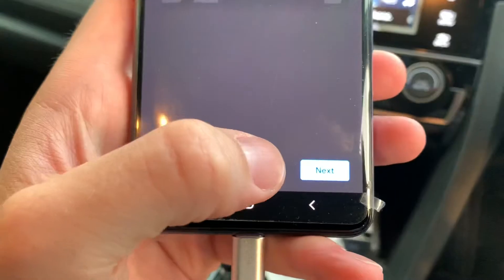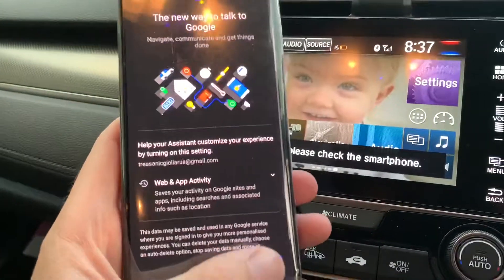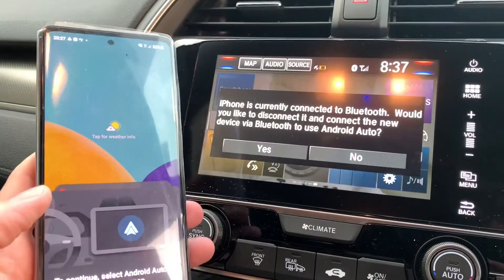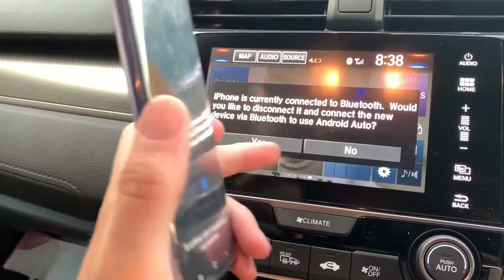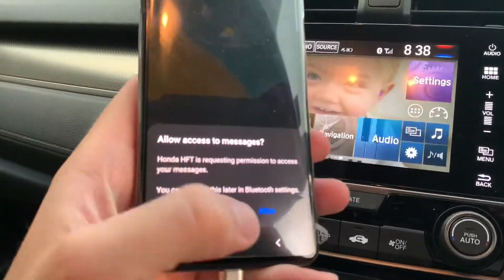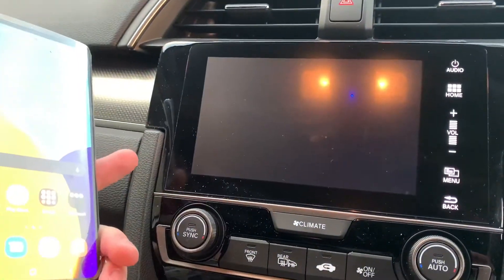On your phone, it's going to show some instructions, so you'll start toggling through them, basically accepting and allowing terms and conditions — pretty straightforward stuff. Then it's going to say to disconnect Bluetooth — that's fine, we want to disconnect Bluetooth because we're going through the app and the lead. Once we've done that, they'll recognise each other, you press OK on the screen, and you're ready to go.